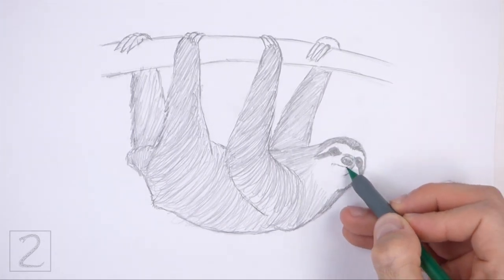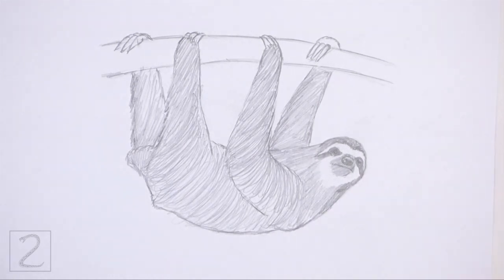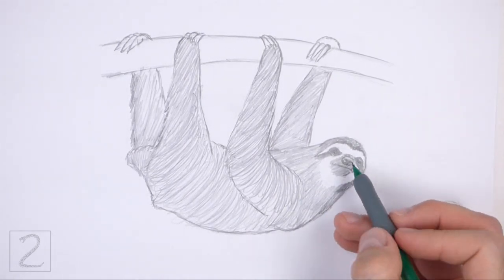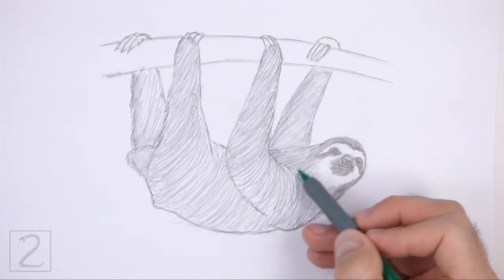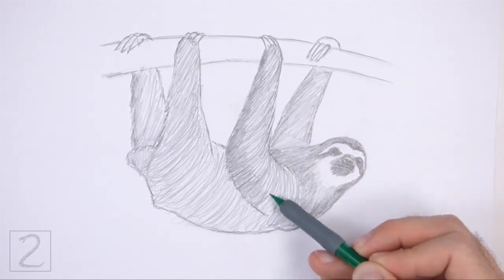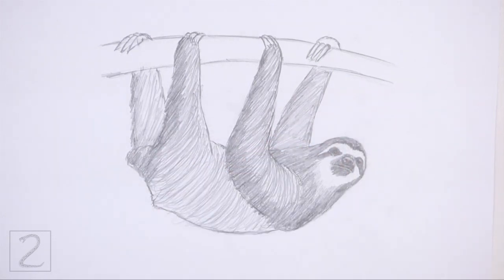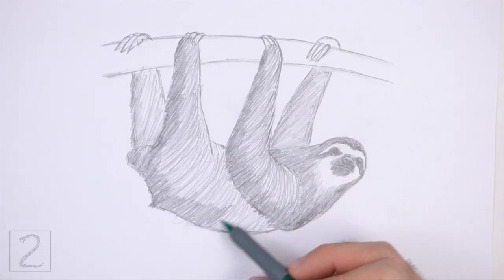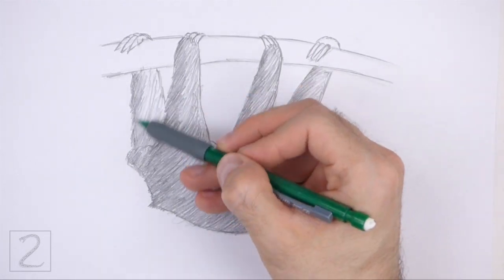Shade the nose and the muzzle using a dark value and shade the rest of the face using a light value. Shading can be time consuming so be patient and take breaks. Use a darker value throughout the body to create shadows. Shade the branch using a light value and use a darker value at the bottom for a shadow. Keep shading until you're happy with the result.